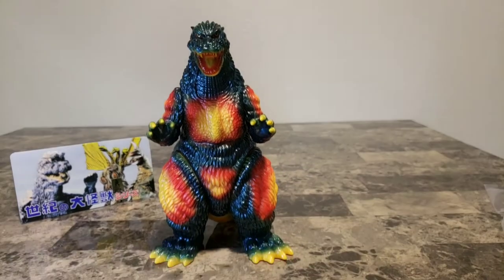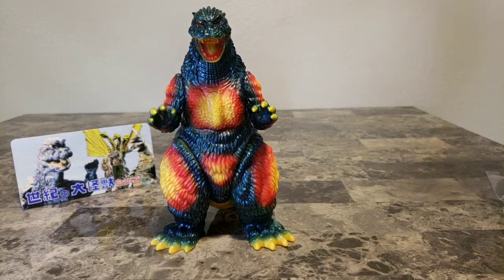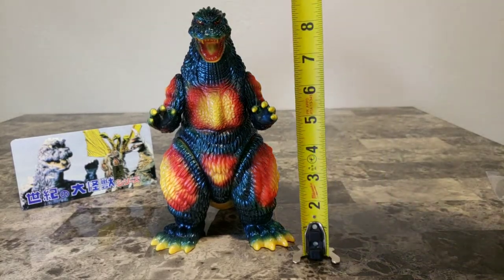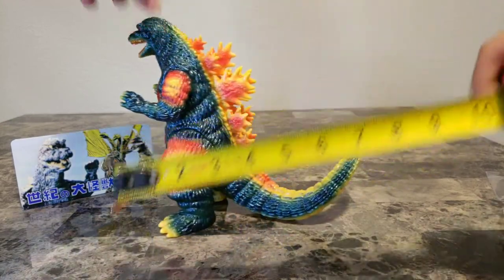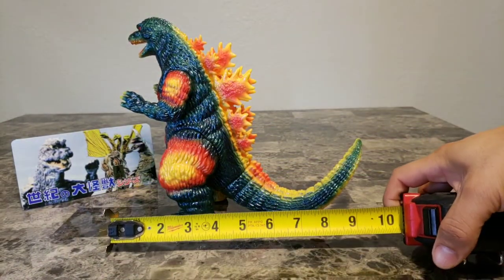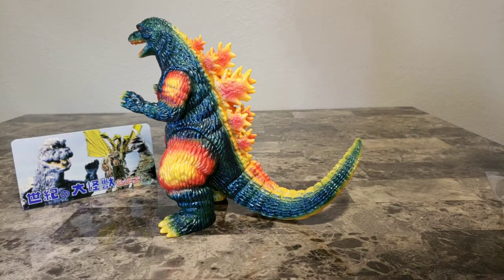I'm going to go ahead and measure this up for you guys. As you've seen in the last couple of videos, we measure them with our handy dandy measuring tape. This guy stands at nine inches exactly, and lengthwise we're looking at about ten inches. Very epic, very nicely done.